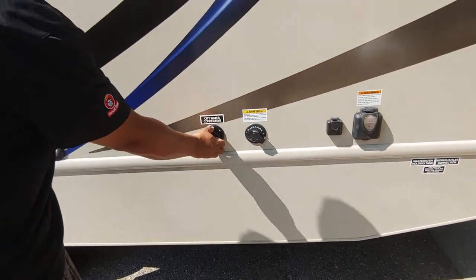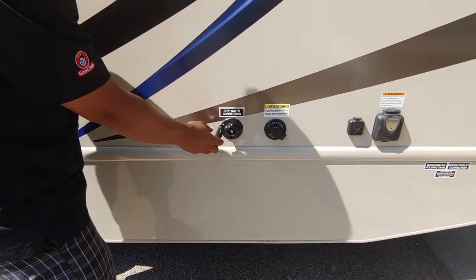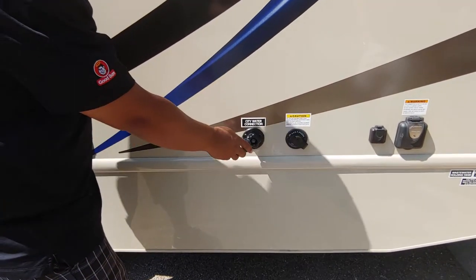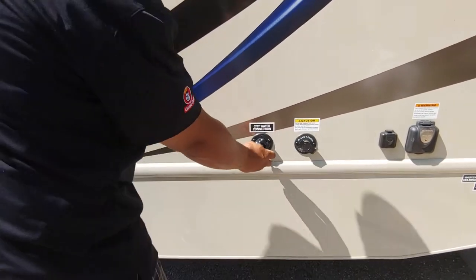City water is going to be right next to you. So when you're at that campground, this is your continuous water throughout your stay. You'll run a water hose right through there. One thing I recommend is a pressure regulator because you do not know what that campground's pressure is, and that's the last thing you want is to blow out your tanks.